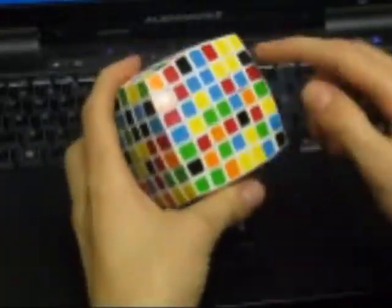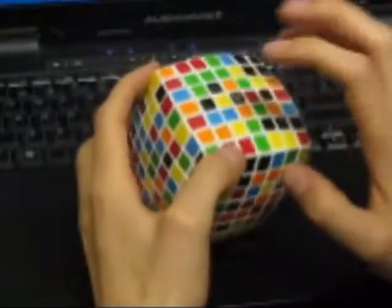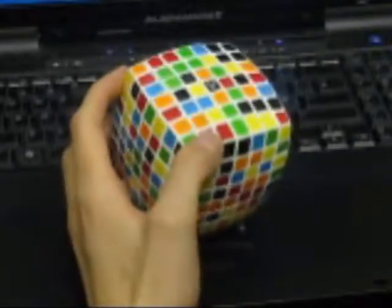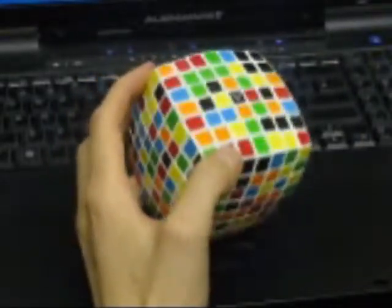So let's start with the 5x5. I generally start with the black center first. Much like on the 3x3, you will identify the center color by the piece here in the middle — they do not move, they are stationary.